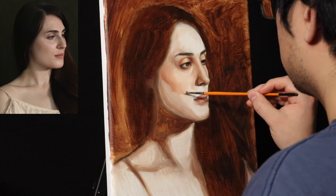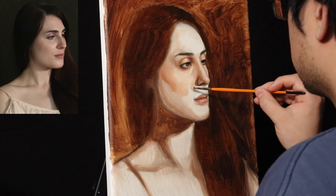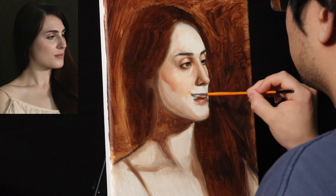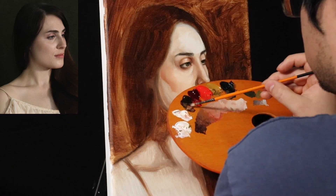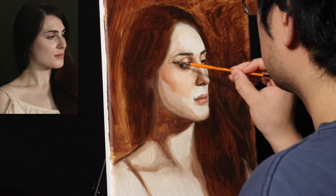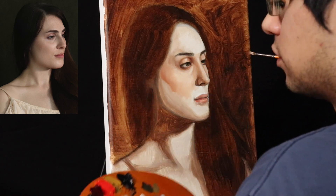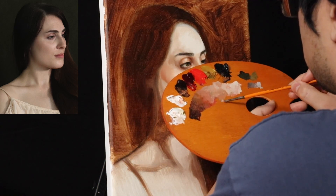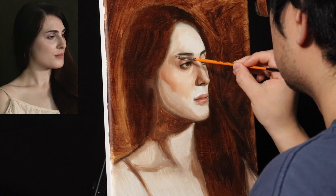Remember in the underpainting I mentioned leaving the lighter lights of the face pretty much flat — very light and very flat — and that was so that with this local color layer, the tones can be built in multiple layers over multiple weeks. I highly suggest spending more than one layer building these tones.